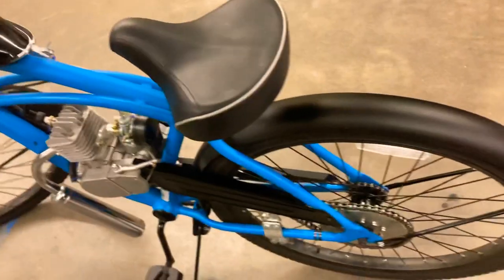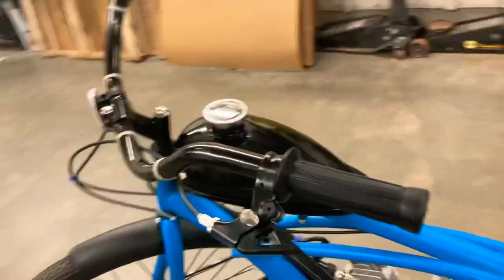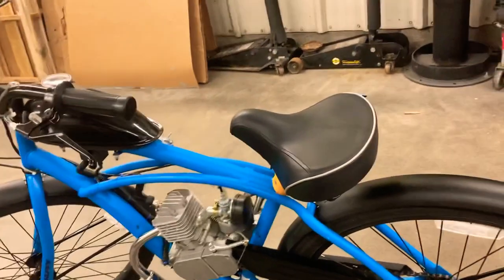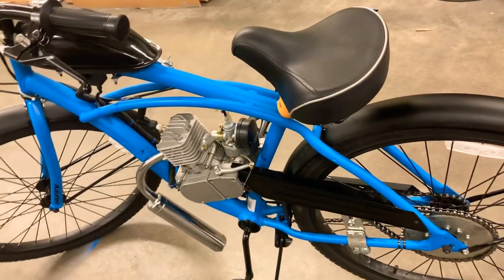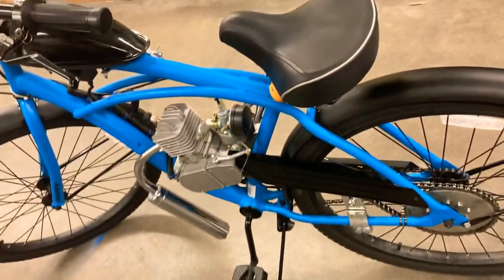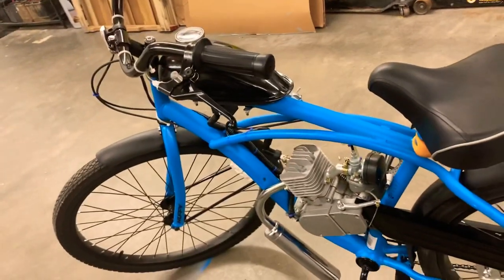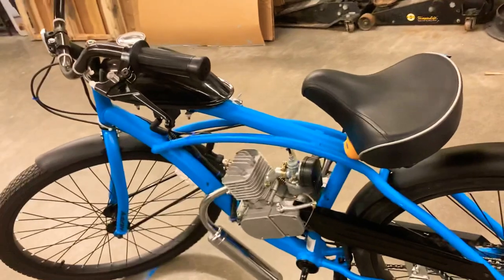Now let's get into pro number one: it is cheap. If you're looking for a motorized vehicle for cruising — not off-roading or taking on dirt, just cruising — and a fun little project, these are perfect. This whole project cost me about $240, and that's about as cheap as you're going to get. The bike was about $90-something at Walmart, so with tax it was $100, and then the engine kit cost about $120 plus tax, rounding up to about $240 total.